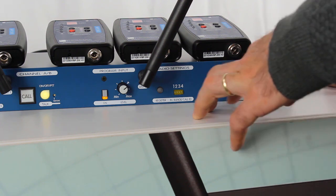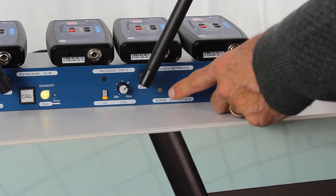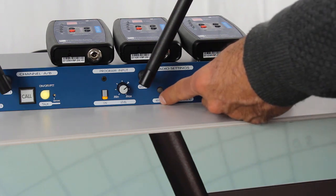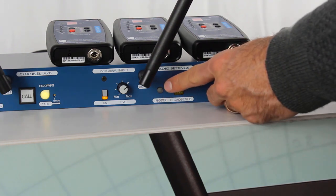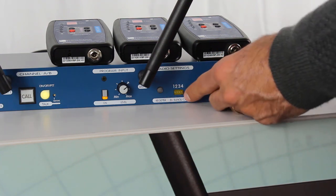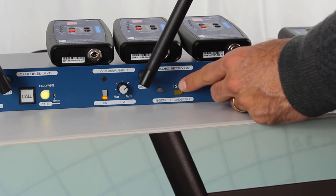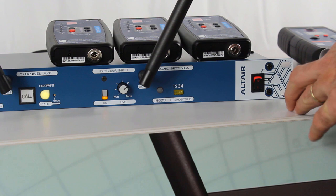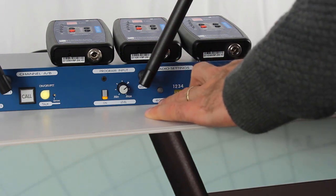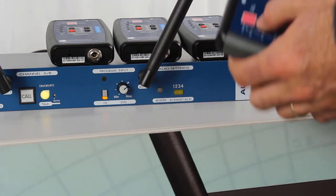First of all, we are going to put the base station in register mode. How do we do that? We need to press this register button — this round button — for around three seconds, and then the first empty position will start blinking. In this case it will be position number one. Right after we start the register mode on the base station, we will start the register mode on the belt pack.